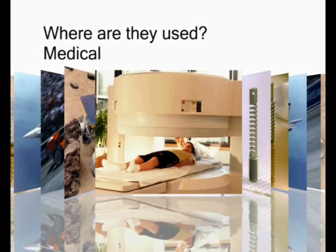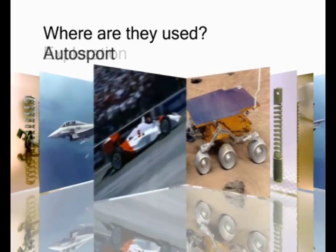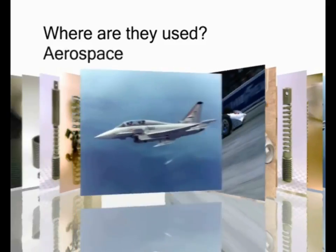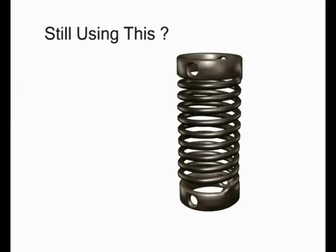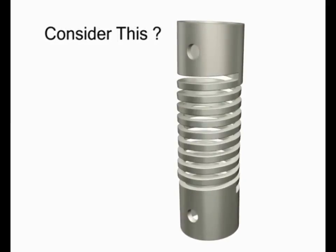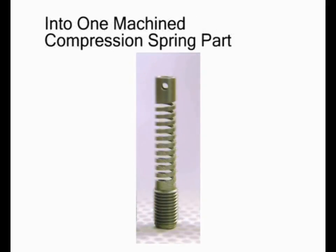Here are a few examples of where machine springs have been successfully used. If you are still using a traditional wire wound spring, consider what the Helico machine spring can do for you. Following are examples where multiple piece assemblies were replaced with a single piece Helico machine spring.